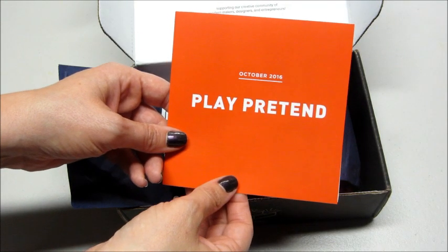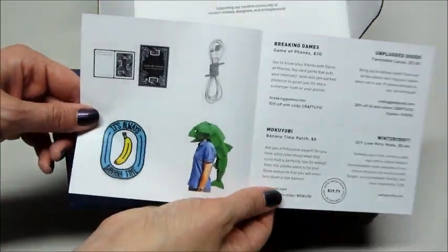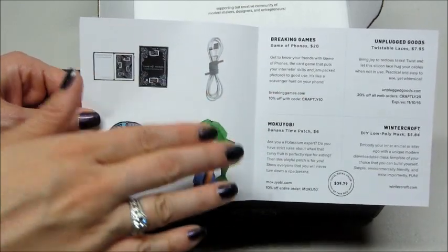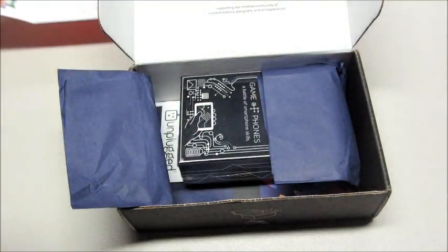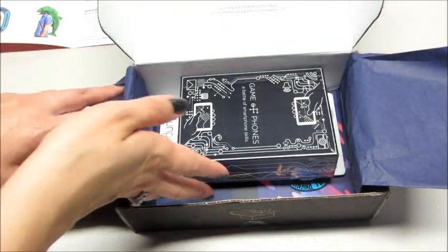The theme this month is 'Play Pretend.' It looks like we have a different type of product card than what we usually get — it shows our items, their website, their value, and where you can get them. I'm going to set that aside for a moment. The first thing I'm seeing says 'Game of Phones.'